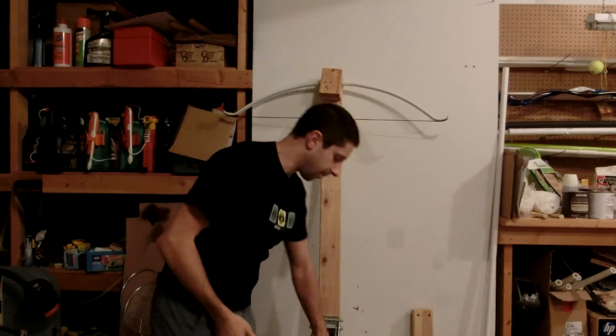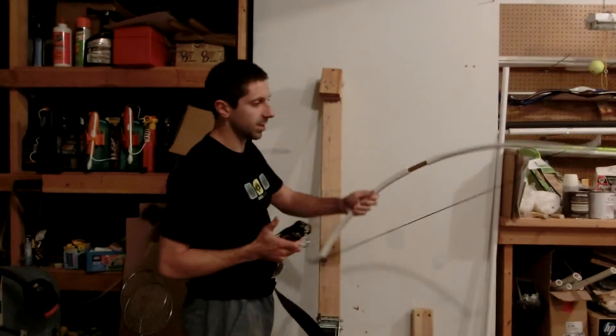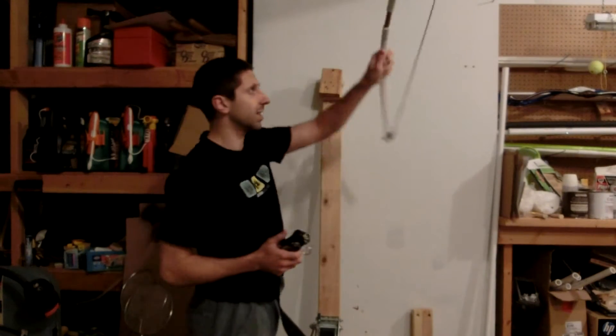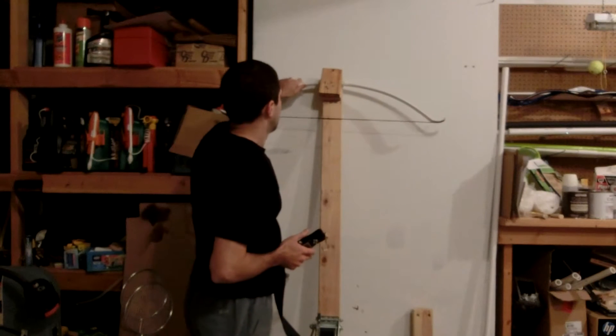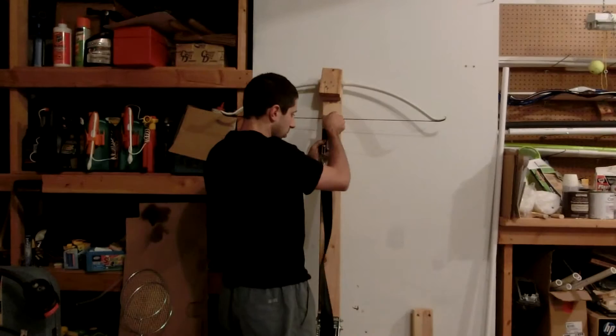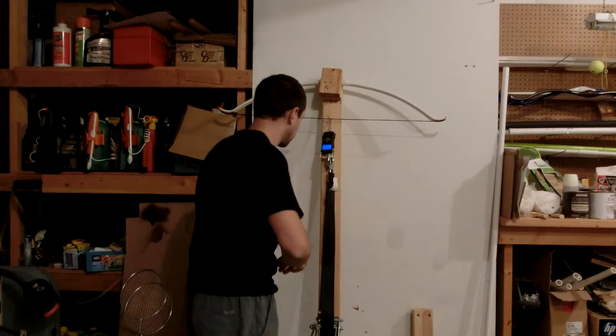Hello YouTube. Okay, back here with the bow again. This is after adding the six inch long segment, each one and one-half inch inserted into the limb. The brace height is just about six and a third inches, which is pretty darn close. We're between six and a third and six inches for all of the bows tested so far.